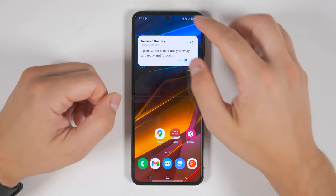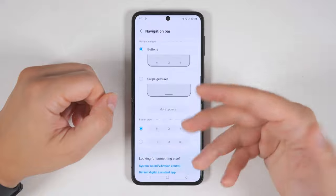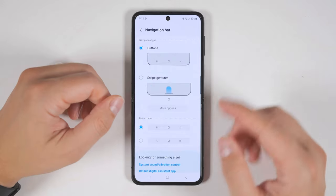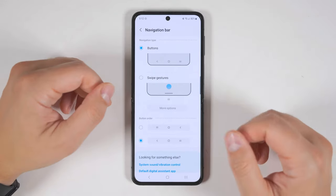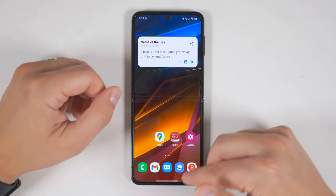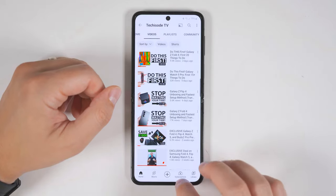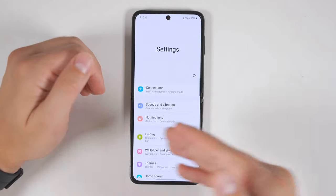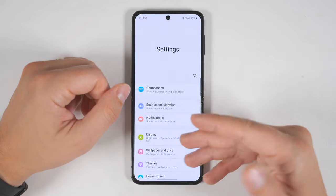The next thing you should do is go to Settings, then Display, then scroll down to Navigation Bar and tap that. This gives you some really useful features if you're coming from a non-Samsung device. If your previous device had the back button on the left side, you can change that. And if you're coming from an iPhone, you're definitely going to want to enable the swipe gestures. This works just like iPhone navigation — you can swipe up to go home, swipe up and hold to reveal recent applications, swipe across the bottom to switch between recent apps, and swipe in from the sides to go back. The back gestures even work in any application, not just apps that support it like on the iPhone.